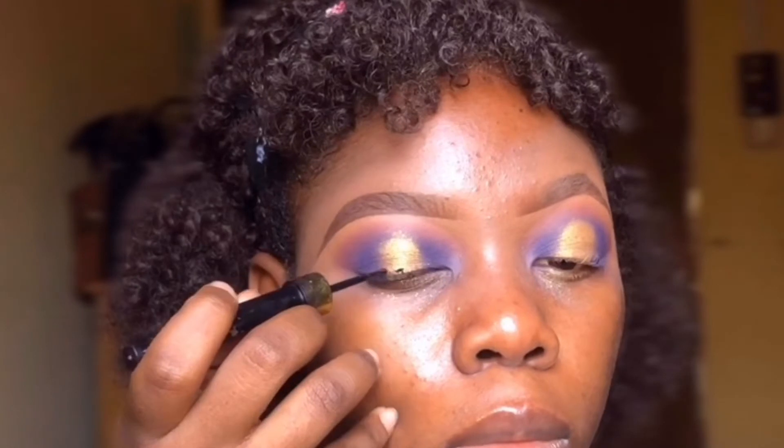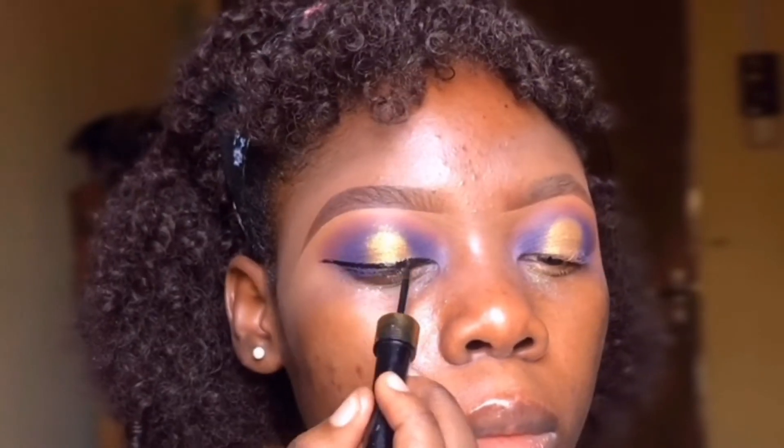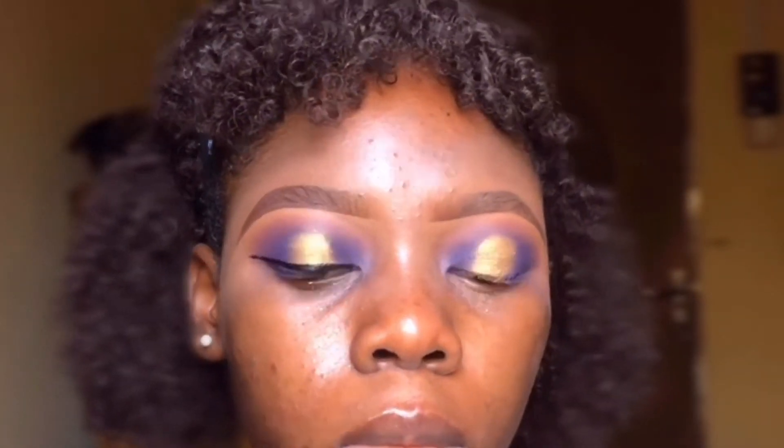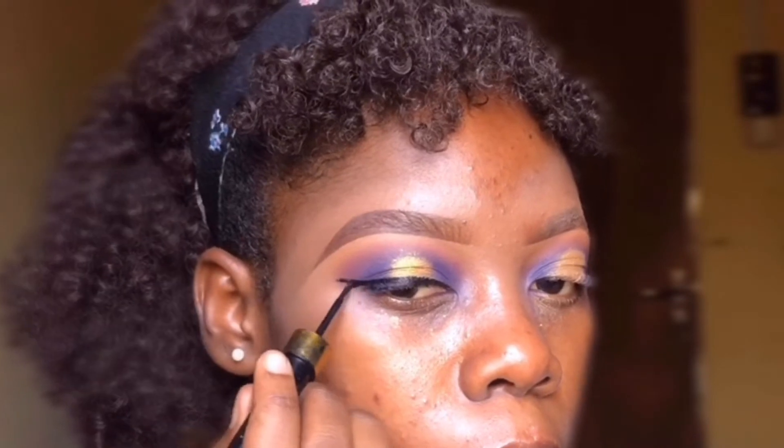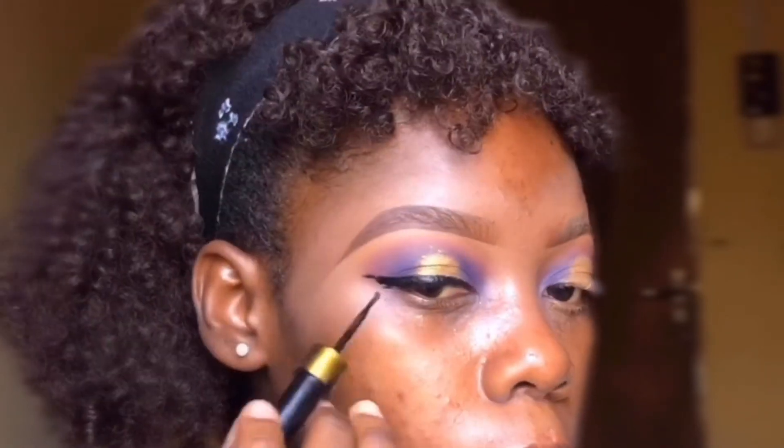Next I went ahead to apply my eyeliner. I wanted nothing too dramatic, so just a little winged liner.